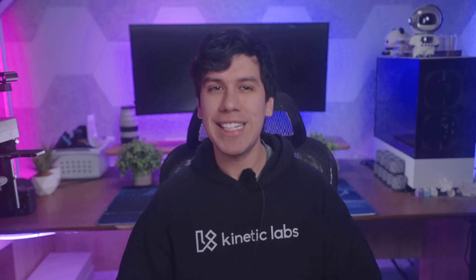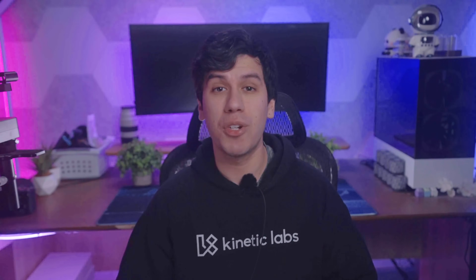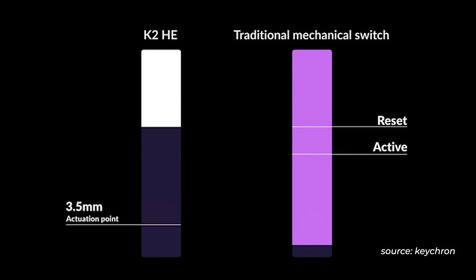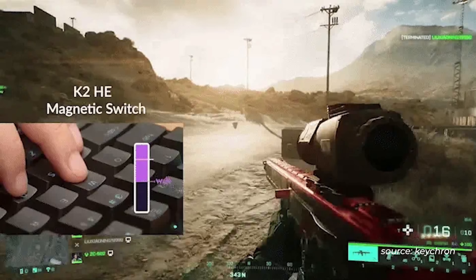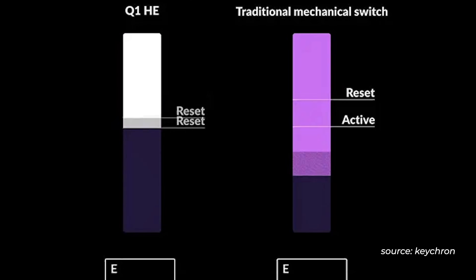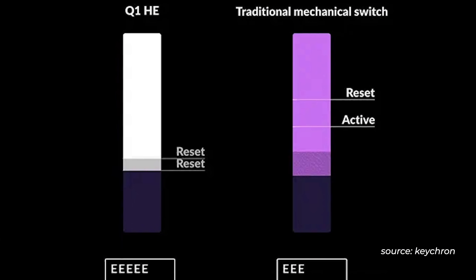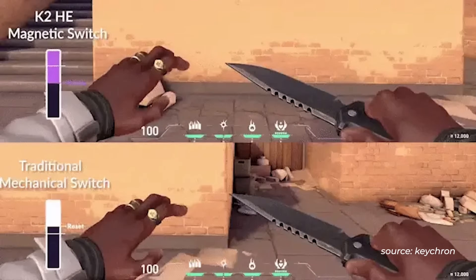But actuation speed isn't the best part. The real magic of Hall Effect keyboards is something called Rapid Trigger. On a normal mechanical keyboard, after pressing a key, you have to fully release it past a reset point before you can press it again. That means you lose time in rapid movements, like counter-strafing in shooting games or editing in Fortnite. But with Rapid Trigger, the keyboard registers key releases instantly, no matter where you are in the keystroke. That means you can press, release, and repress keys way faster.